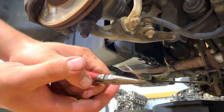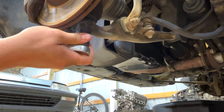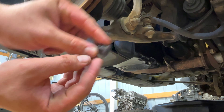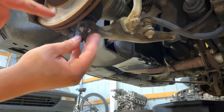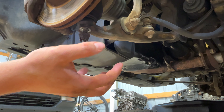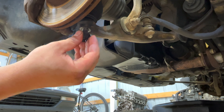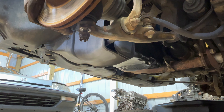Sometimes you get lucky and they come out easy. Now we can loosen up the 17. I don't take this nut completely off because we have to bang on the side of the control arm to release the spindle. If you hit the threads you can damage them and then it's a pain to get the crown nut back on.